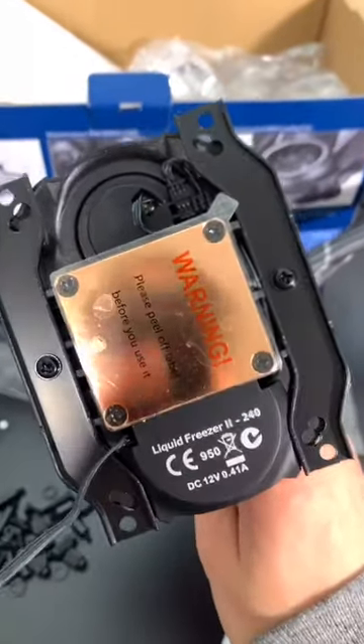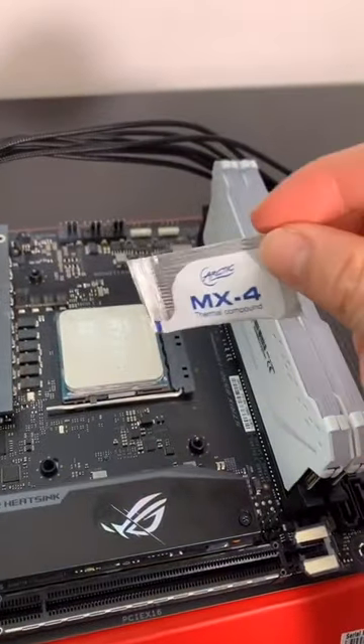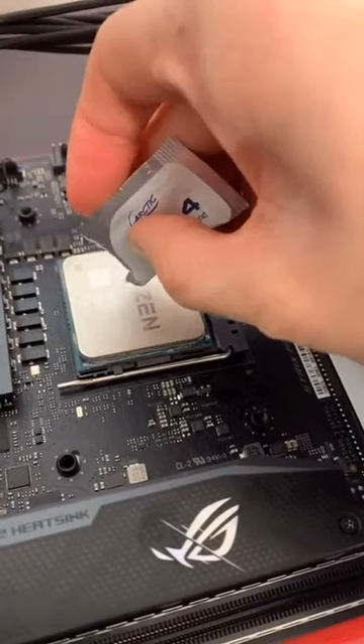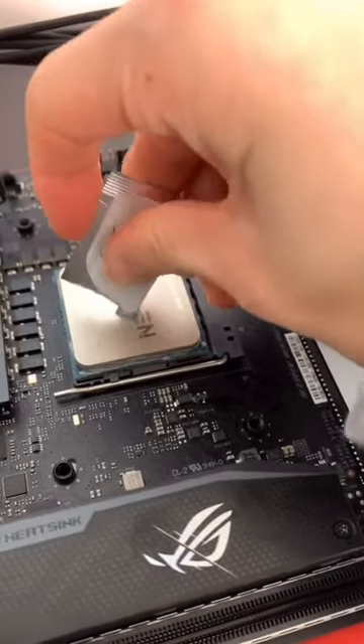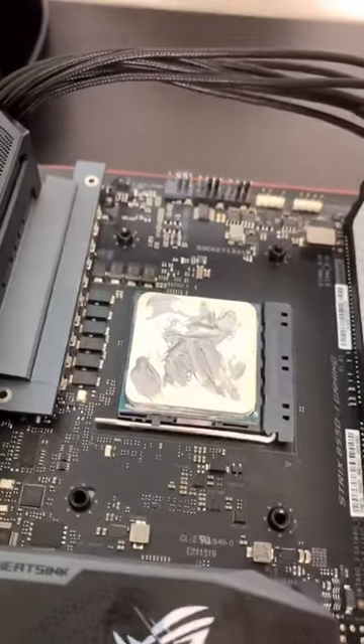I installed the brackets on — make sure to leave the sticker on the cold plate because you don't want to make it dirty. They include some Arctic MX4, I might as well use this. I'm using my 3900X because it is really hot and I might as well make it as hot as possible to test out this cooler. Not the best application, but it's going to spread around once you mount the cooler on.